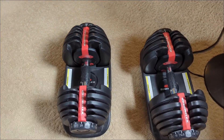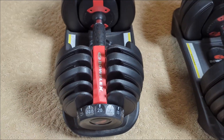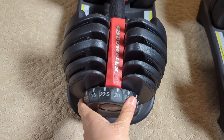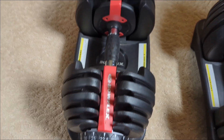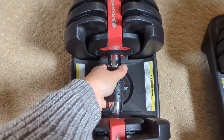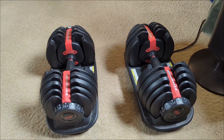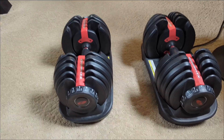Here's the Bowflex set. One thing I really like is that adjusting is really quick — you just hit both sides and lift up. That's really nice, especially for quick workouts or if you're following along with a video.